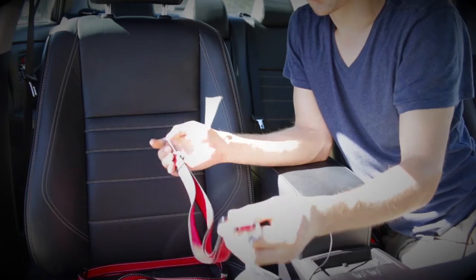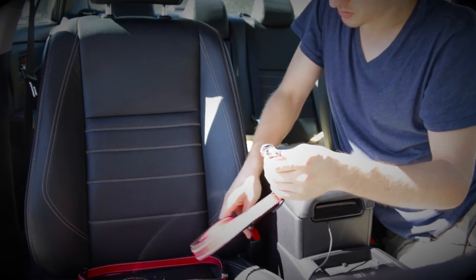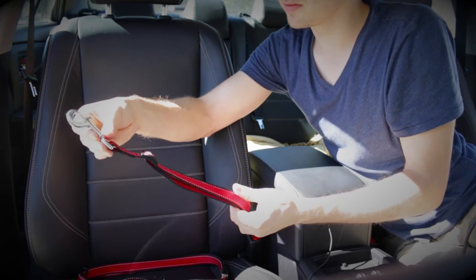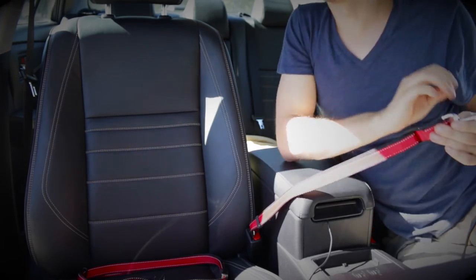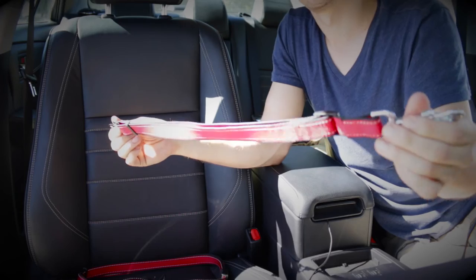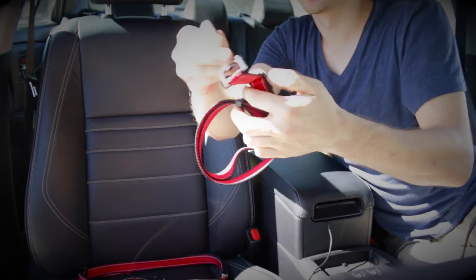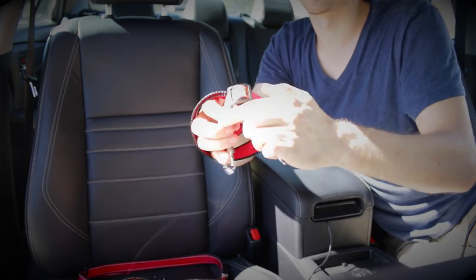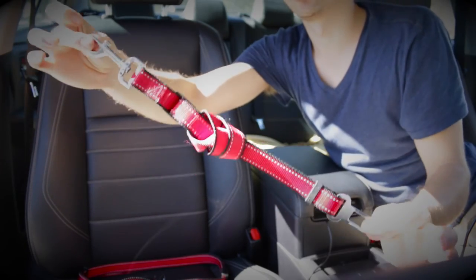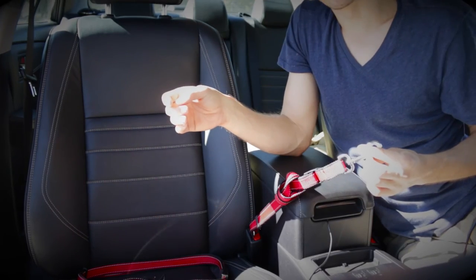As for the small one, I use this for my Chihuahua. I clip it in — it's a regular one — but the problem is it's still long enough for my Chihuahua to go on my driving side. So what I do is adapt it by making a knot — just put a loop, boom, done.